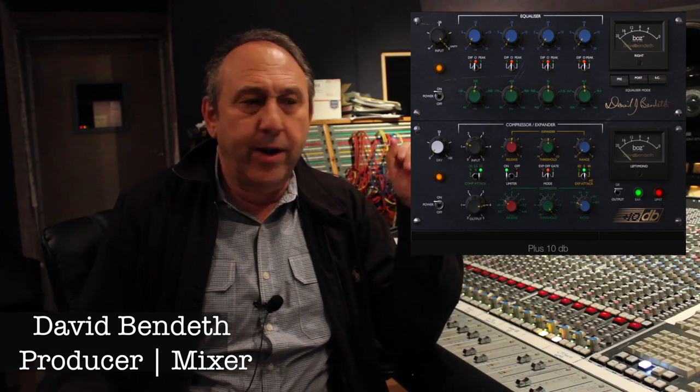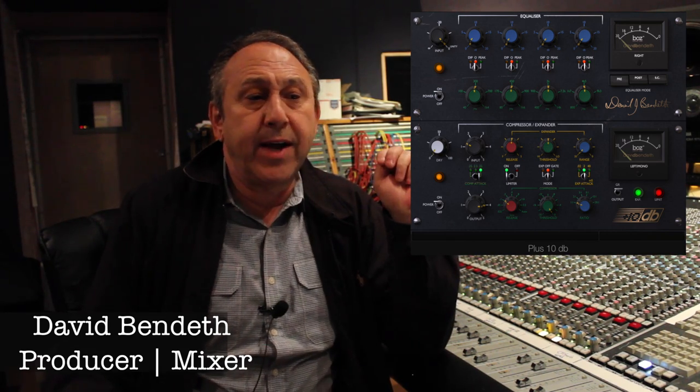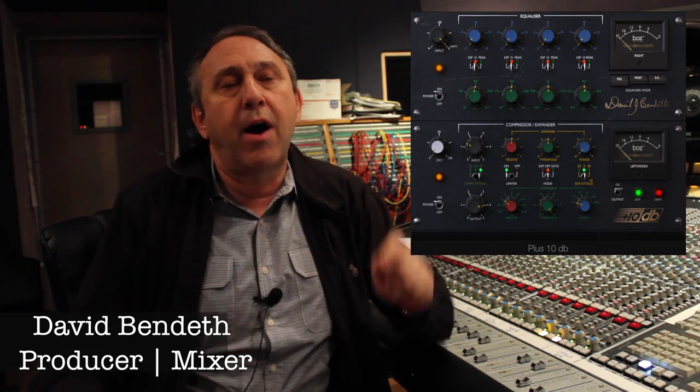The very first plug-in that we created together was the Plus 10dB, which is a compressor limiter EQ. You can use this in a fantastic fashion with drums, with vocals, great on kick and snare. Now a lot of people are using it for many different applications, even the EQ. The idea was to make something that nobody could make, that none of the other plug-in makers could make, because it was a very complicated piece of gear. I feel we've replicated that era really well by making something that sounds great on all mixes and really has a sound unlike anything else out there.